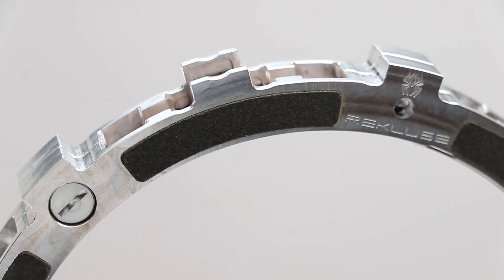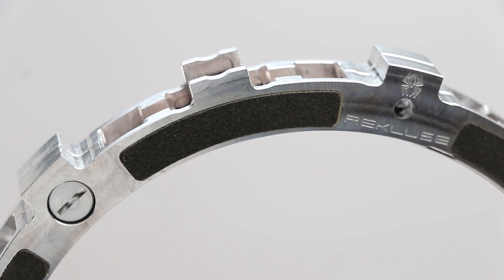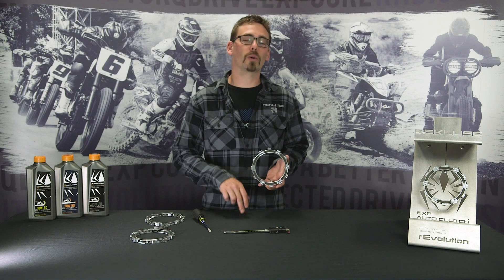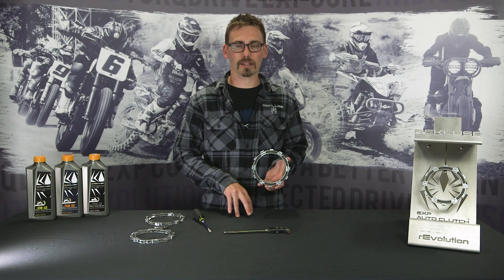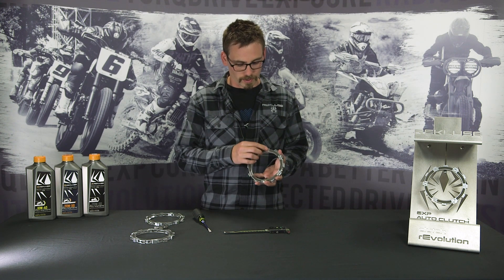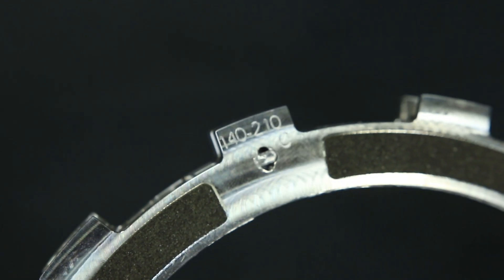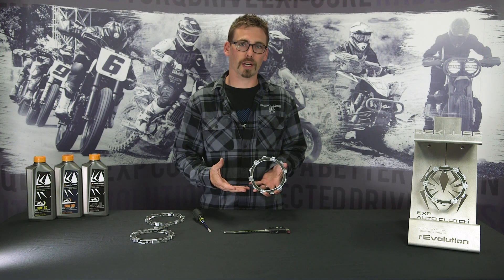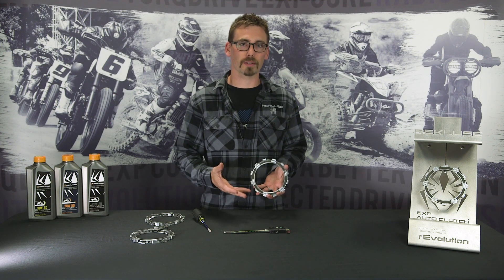Right here we've got the EXP disc. This is used in any of our current Auto Clutch products — that includes EXP 3.0, Core EXP, Radius X, and Radius CX. The part numbers will differentiate between model and between EXP and Radius X, but the internals and how to check it all is the same between the two.